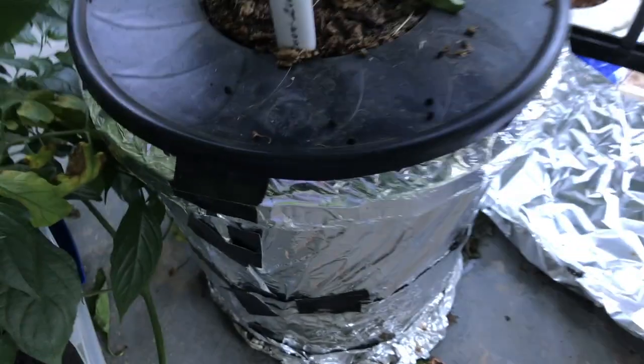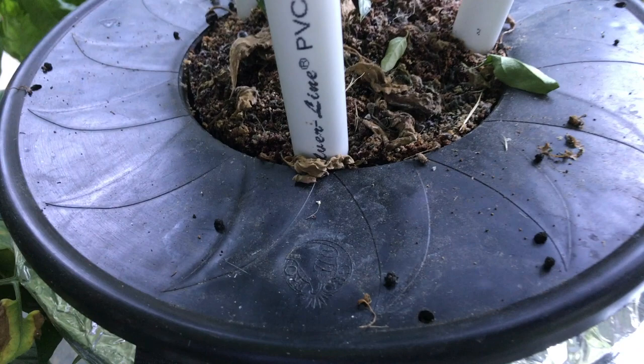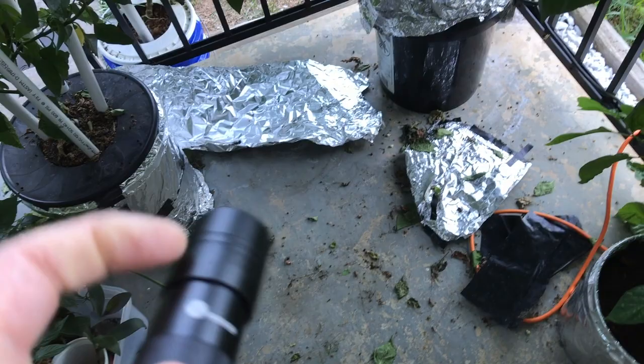I suspect there's some hornworms on my plants just from the droppings — that's what they look like. So what I'm going to do is wait until it gets dark. I bought a UV flashlight, got it on Amazon, so I'll use this and take a look at these plants at night.